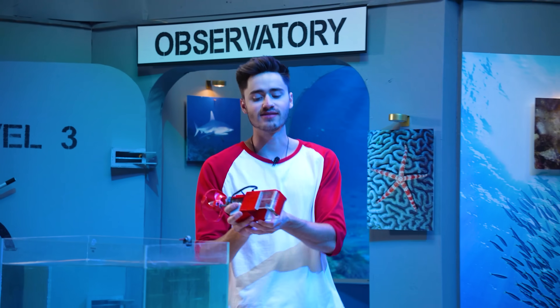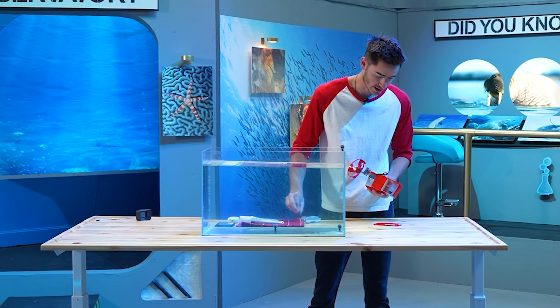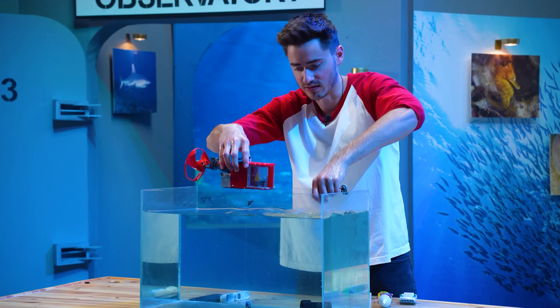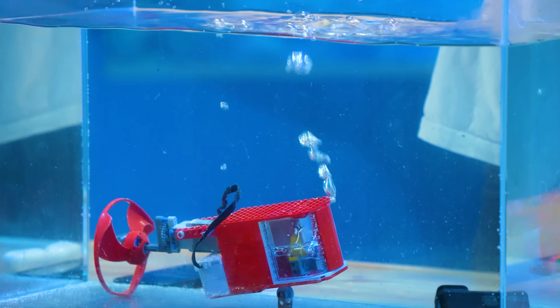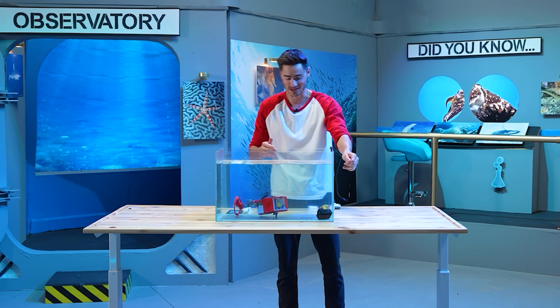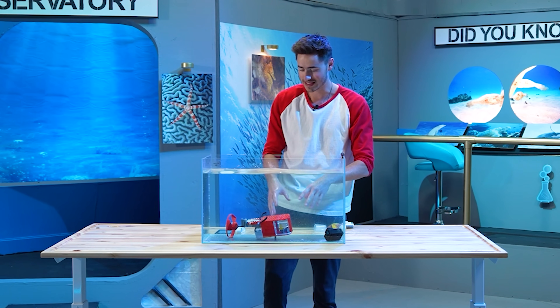Up next we have our spray waterproofing submarine. I've taken the bottom off, we put our minifigure on the inside and press her down. Starting with the depth test — let's see if it's going to fill with water or not. Right between the windows — that waterproofing spray did not work at all! We've already filled with water completely. I sprayed this really, really well and it just leaked in right between the seams. That's a zero out of ten.